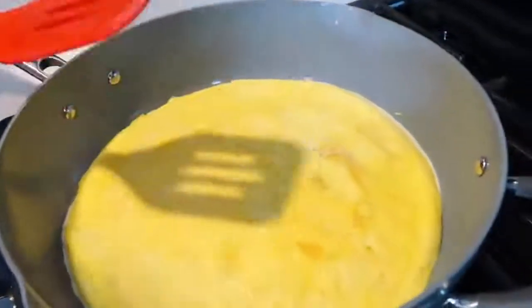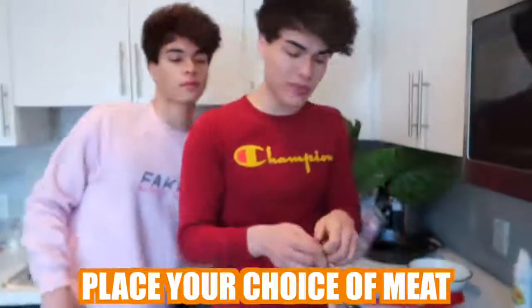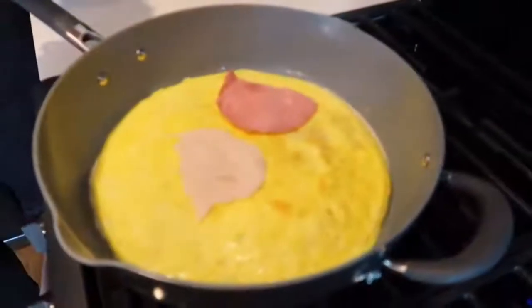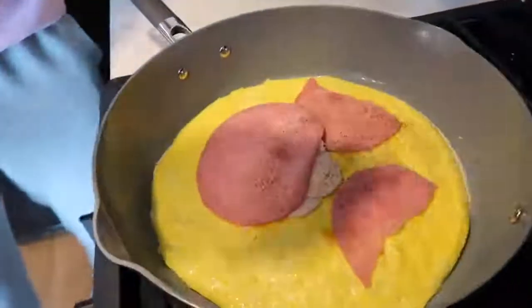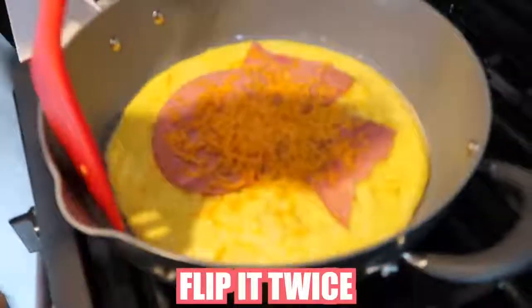Look at that — what that looks like! That looks so good. Now you want to place your choice of meat on top of the eggs like this. It doesn't have to be perfect, this is homemade. Next, you want to add some seasoning, and then add some shredded cheese to it like this. Once you get done adding all the toppings, you want to flip it twice like this.